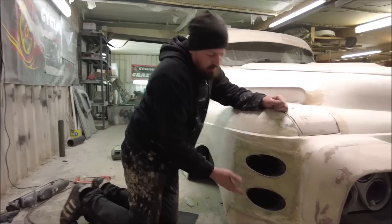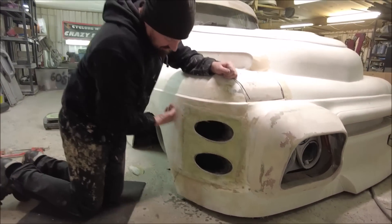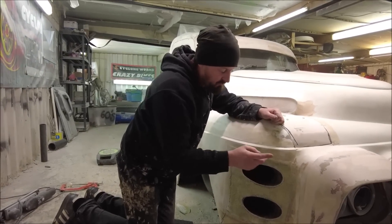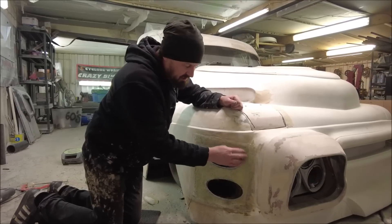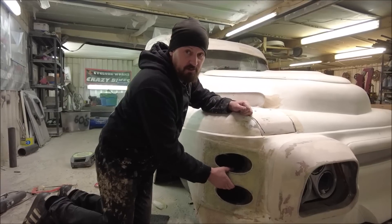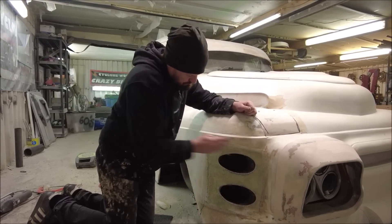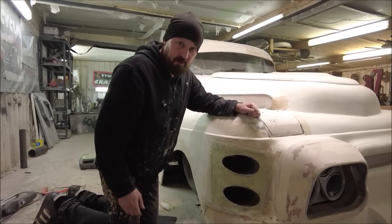So that's them cut out and I've roughed all this up with the DA because I'm going to go on here with some filler now. You never want to be going over just raw fiberglass. This has been put on tidy so it's quite smooth, and sometimes the filler won't stick — especially if it's been drying for a few days like this has. But it's all roughed up and ready for some filler, so let's get some Bondo on there and make this seem like it's always been a part of the car.